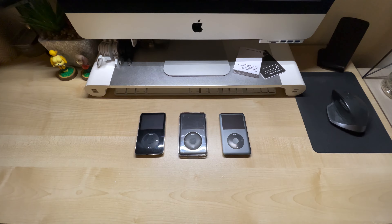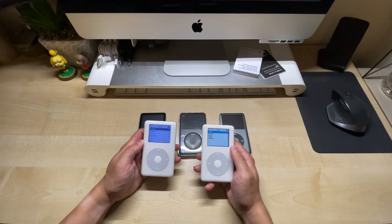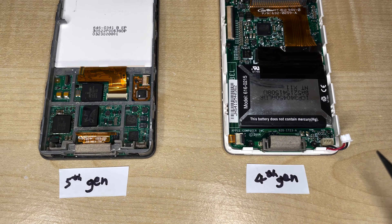But what if you got one of these? It's the iPod 4th generation. The problem here is that the battery connectors are completely different between the generations, so these large batteries for the newer iPods won't fit the 4th gen and they don't make large batteries to work with the older iPods.